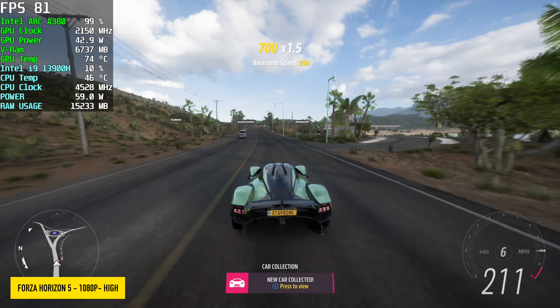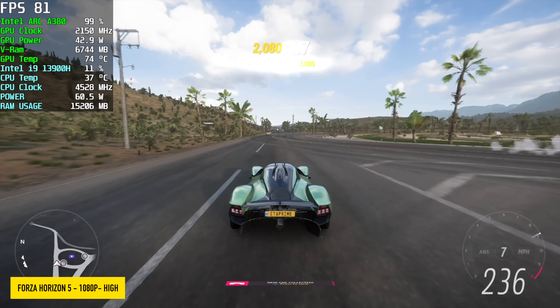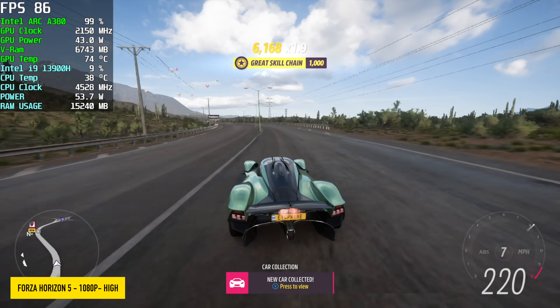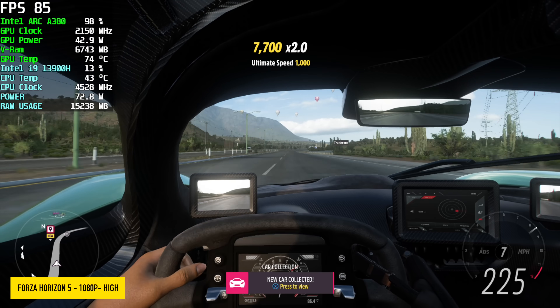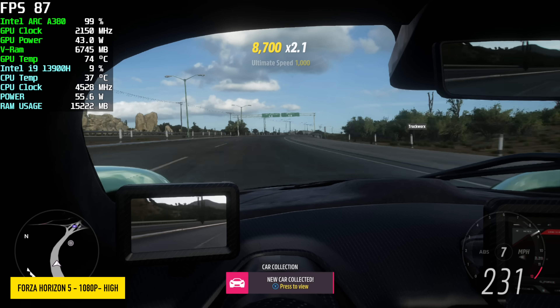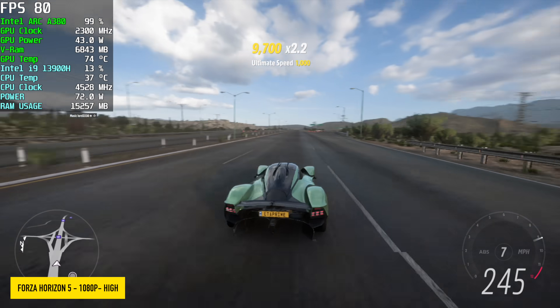Of course I had to throw in Forza Horizon 5, one of my go-to tests. We're at 1080p high with no resolution scale, so we didn't need to enable XeSS. If you wanted to go up with the resolution, you could probably hit 1440p with this card adding some XeSS, but 1080p high settings does look really great as it is.